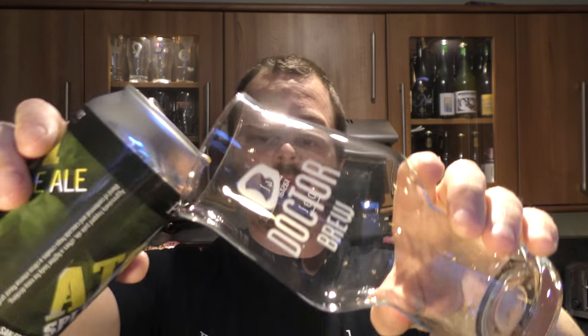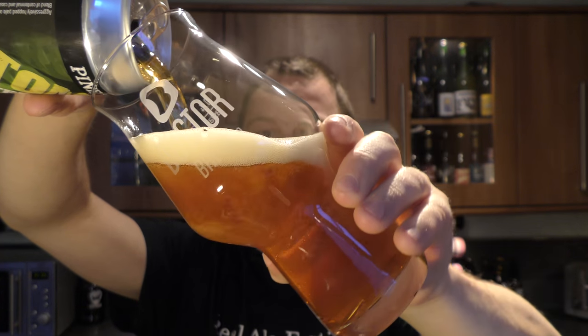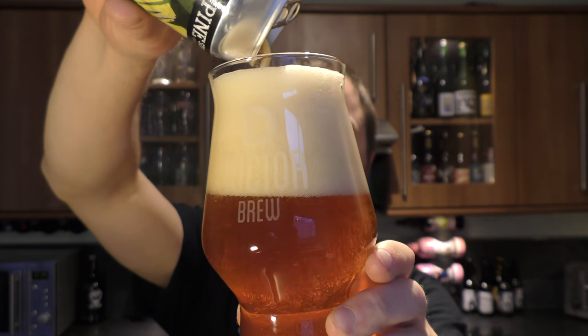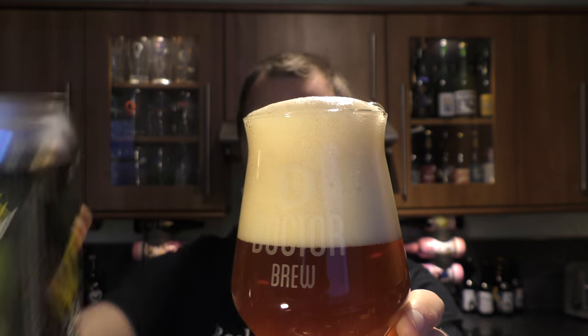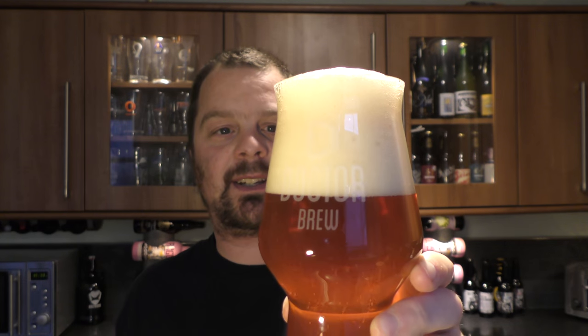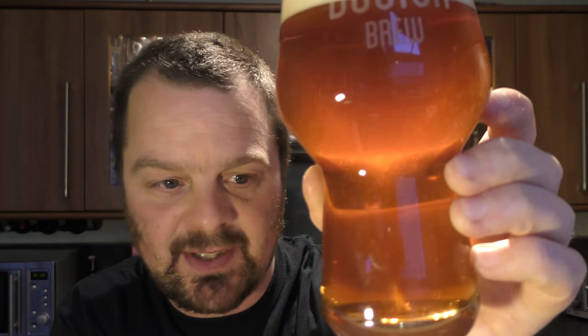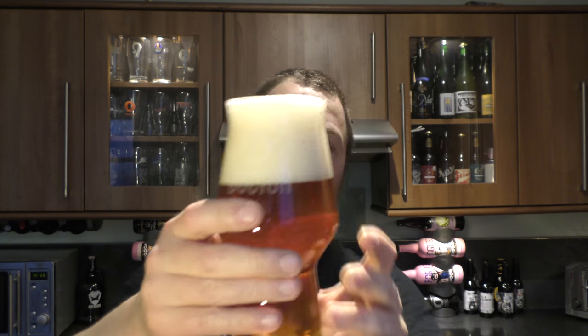Nice bit of foam there on the opening. Using my Doctor Brew glass — beer in the glass. Woah, look at that! Lovely four-finger tan-coloured head, a nice amber red colour to the beer, and nice levels of carbonation.